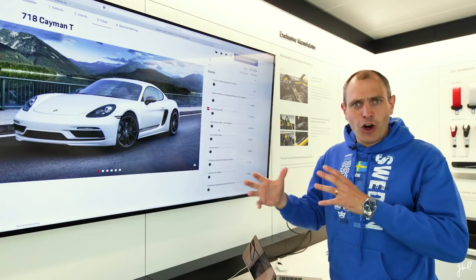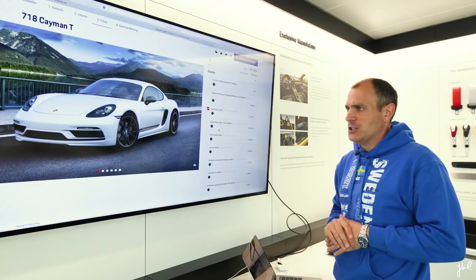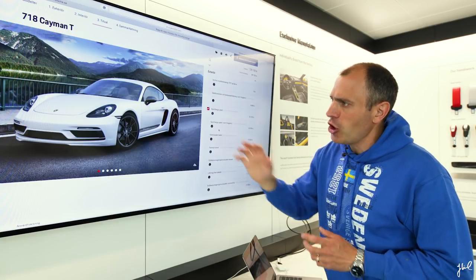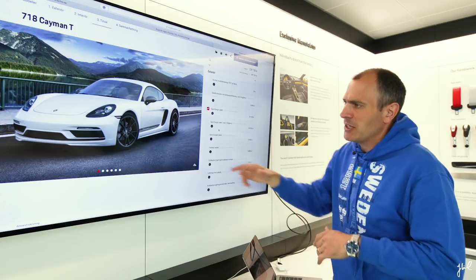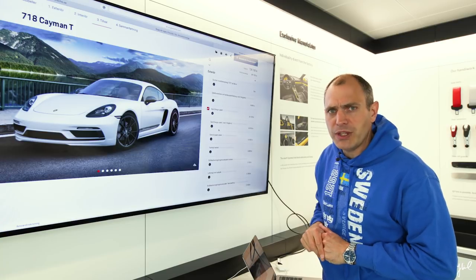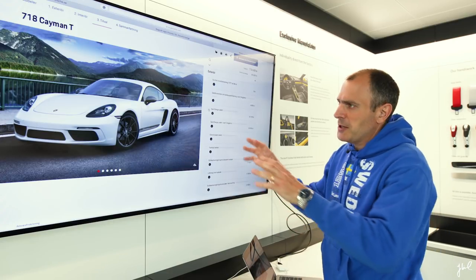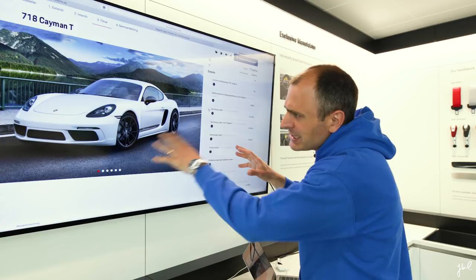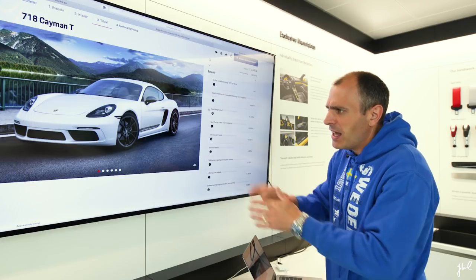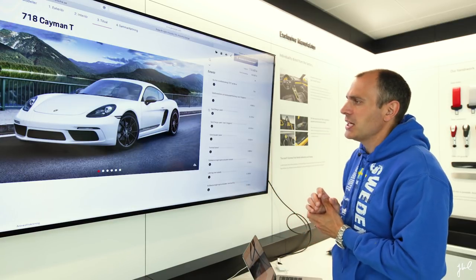Another difficult option that I debated a lot — my friend Johan was very much involved — was the sport design package. I didn't want the black one because that would be too close to the GTS models. I looked a lot at the standard, which gives a distinctive white-wings look of the Cayman. But in the end I deselected it because I don't want to distract. The standard is the cleaner look. I like when not too much is happening in design — perhaps that's what they call Nordic design.